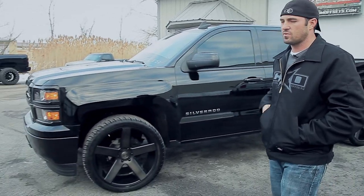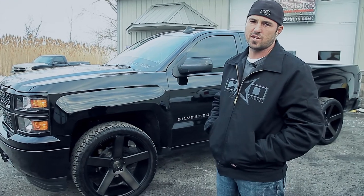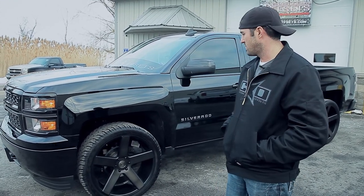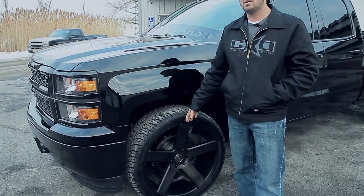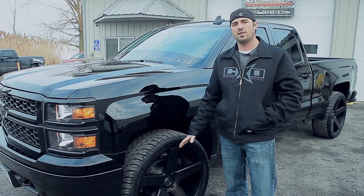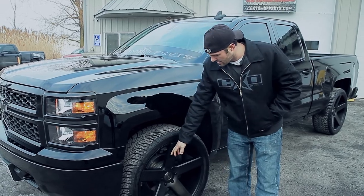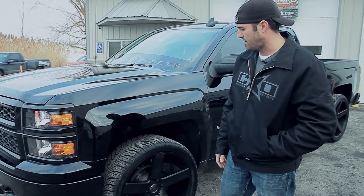As far as the wheels, I went with the 24 by 10 Dub Ballers with the DDT — the double dark tint color — and the black lug nuts that we also offer. It's a 24 by 10 with a plus 31 offset, so that's pretty close to a factory offset, just a wider wheel. I didn't like that it was still tucked in a little bit, so I added half-inch spacers to push it out another half-inch.